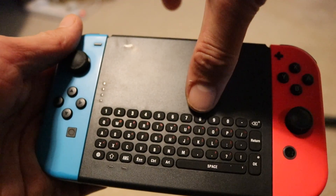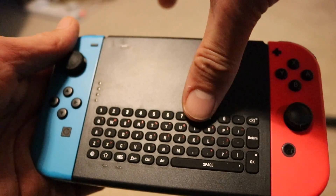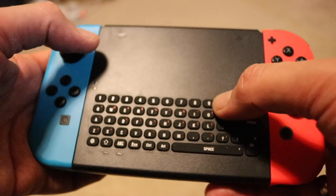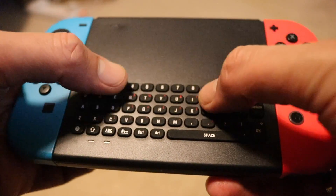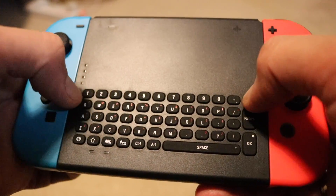I would have thought that with the amount of space they've used on this big piece of plastic connecting the Joy-Cons, they would have spaced the keys out a little bit better — they haven't made great use of the space, that's for sure. Also, your thumbs have to travel quite a long way to get to the center of the keyboard, so it's quite difficult to use.